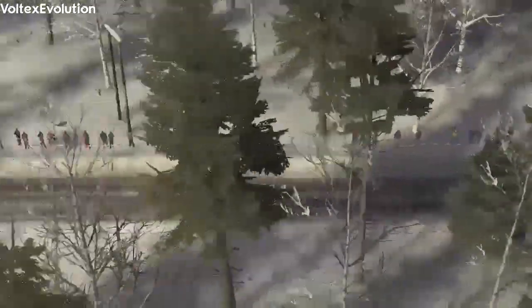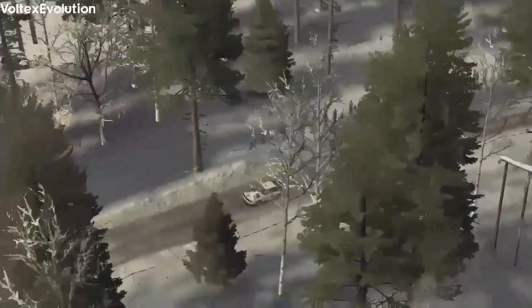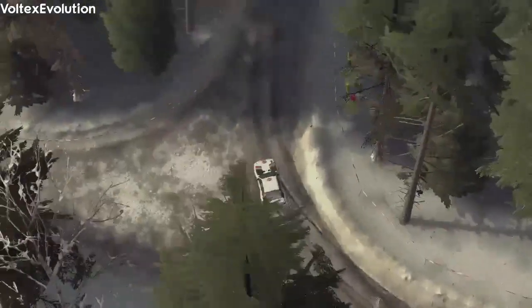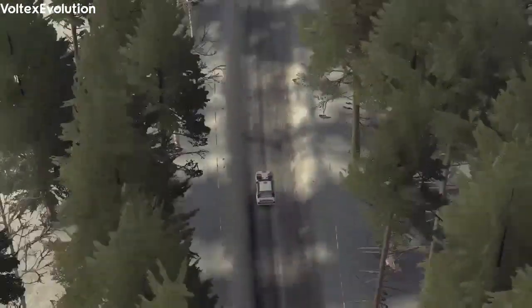Continues over crest 60. Left 3 long and long crests into turn square right. 60 crest, right 6 crest, and left 5 half long crest.